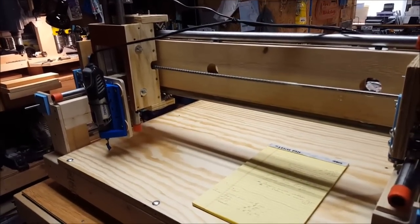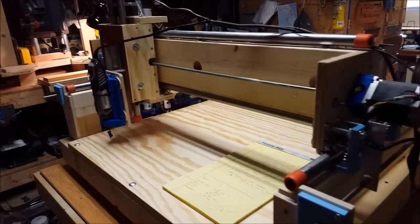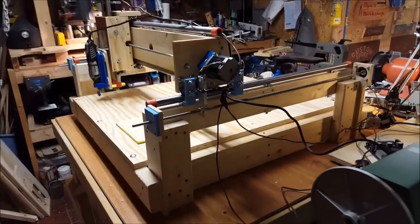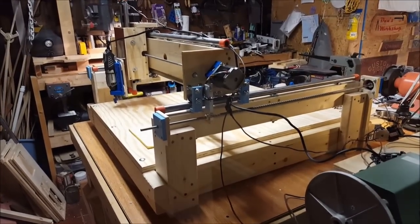So a very fun build. Wire management is next on the list and we'll go from there. Stay tuned for future videos of projects with this machine. Thanks very much for taking a look.